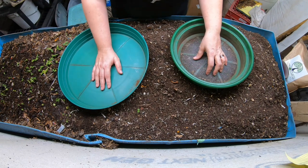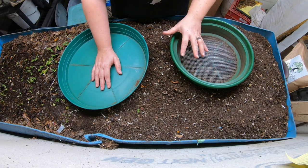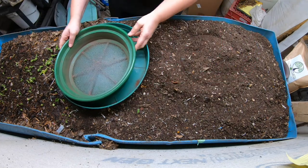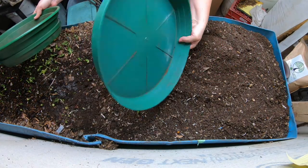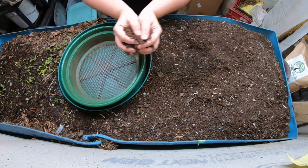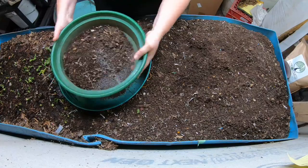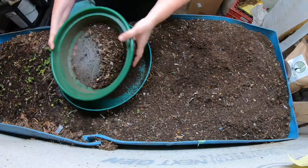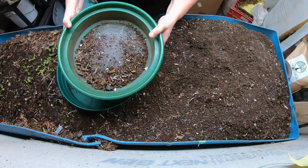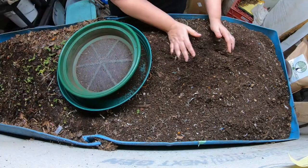Okay, so here we are at Blue. First things first, we are going to do a little bit of a harvest over here. I've got this new pan that I found at one of the nurseries, and I think that works a lot better for doing my sifting. It seems to be a little bit more sturdy, and then I'm just gonna toss these at the far end here.